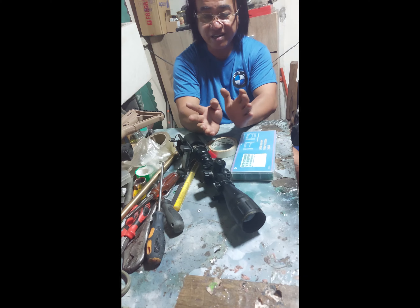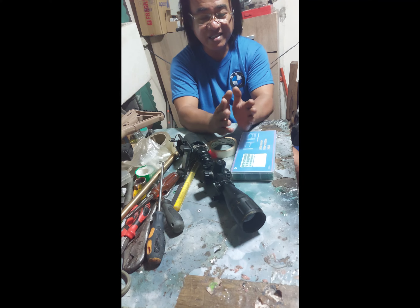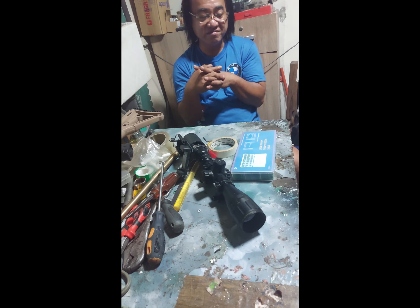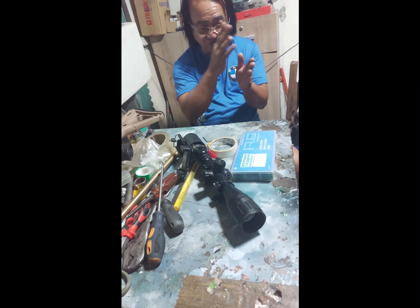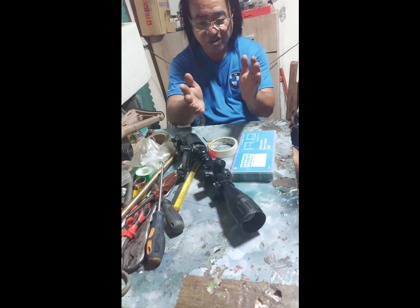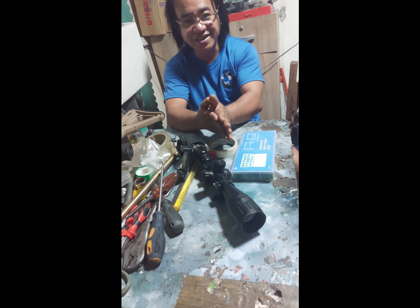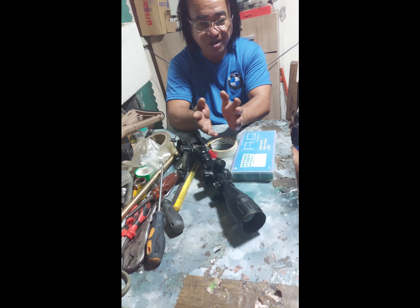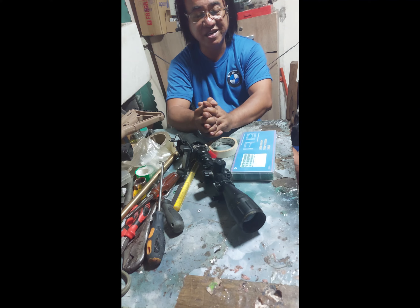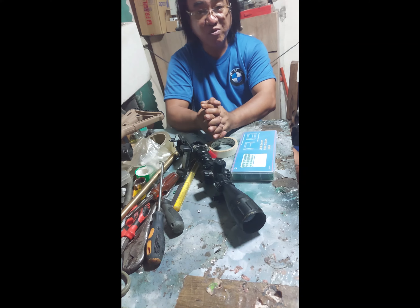Ang aim natin dyan is at least 1,500. Kasi mga, yung po nung una na lumabas yung FX sa Pilipinas, talagang 1,500 yung output. Ngayon kung sa ngayon mas mataas na — hindi kasi ako masyado nakakaalam ng klasa. Pero doon sa output na 1,500, napakaganda na tumama — basta merong enough plenum yung receiver. Pwede na siya, at saka maganda na ang performance nun.